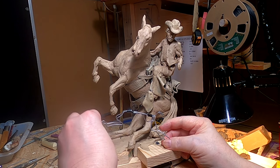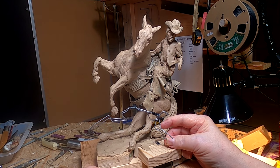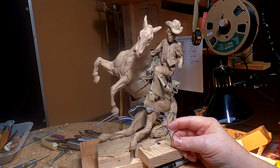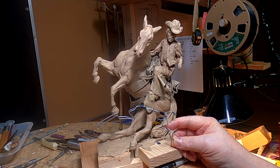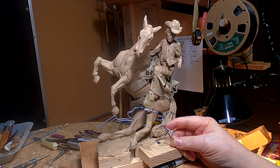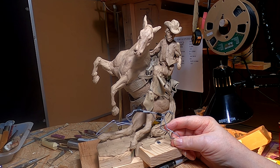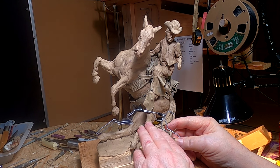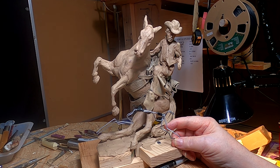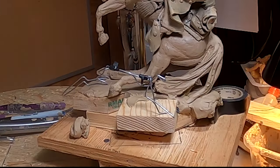I've got to figure out how I'm going to mount him and support the armature at the same time. This wire is too thin to hold the clay up, so I've got to figure out what to do about that. I also have to figure out how they're going to be able to cast or make a mold of this rabbit separate from the cowboy.